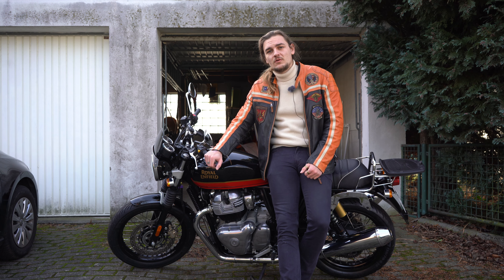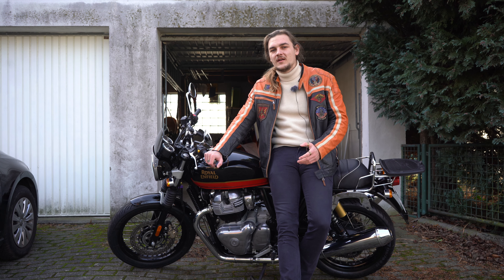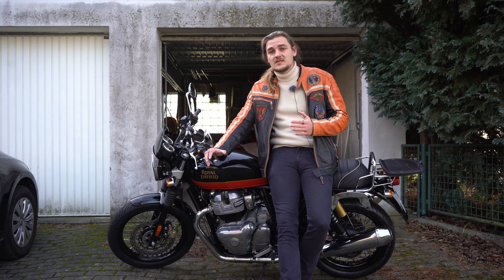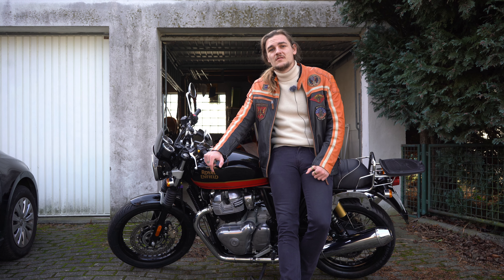I now have new Michelin tires on there that I will try out next season and I cannot wait to ride on them. Because with better tires this bike would have been great, but with the stock tires, for the first few thousand kilometers until you change them, you will have poor contact with the road.